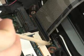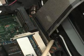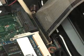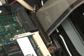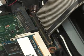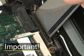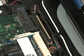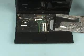Gently lift the locking bar on the keyboard ZIF connector and remove the ribbon cable. Use care to prevent damaging the ZIF connector and ribbon cable. Remove the keyboard from the base enclosure.